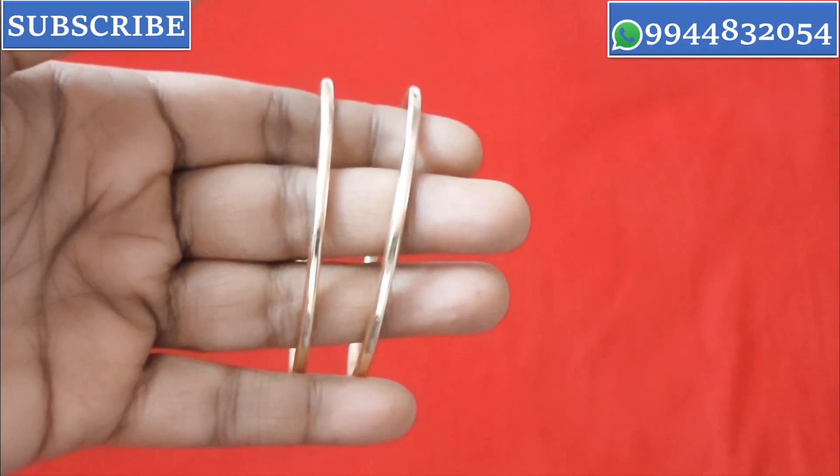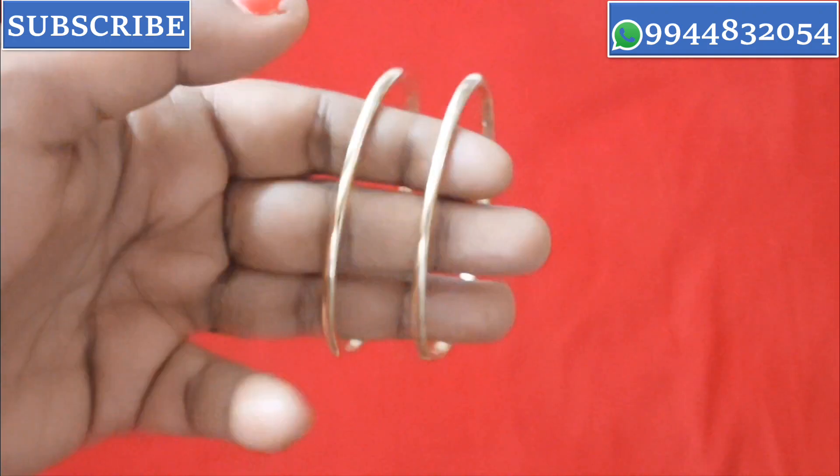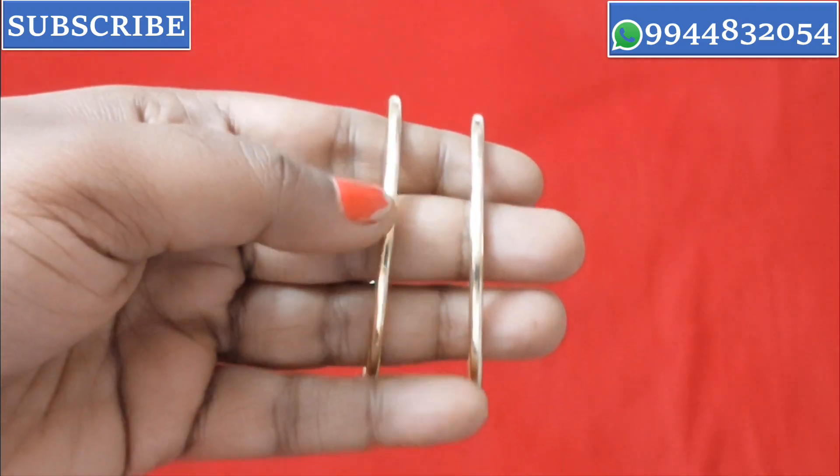Hi friends, we have a new collection of iron bone bangles and rings in this video. I will tell you about how many collections and rate ranges are available.